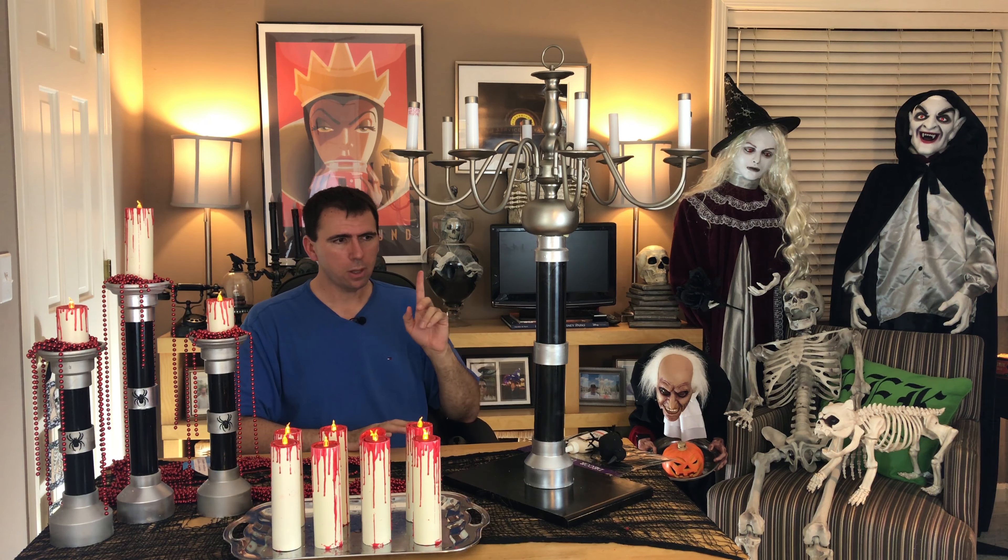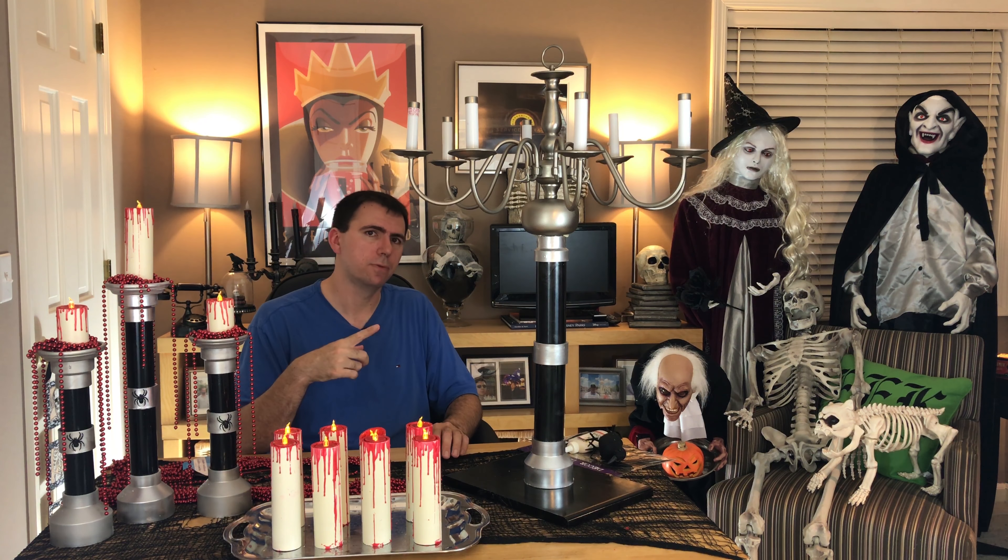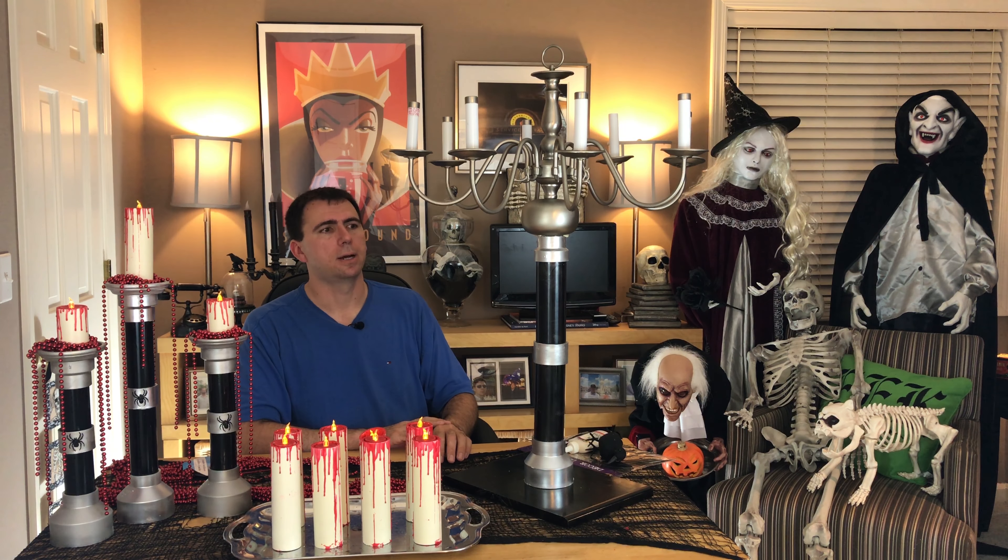What you're going to need to make the candelabra is pretty much the same PVC, just in a little bit different sizes. So make sure you've mastered how to make the candlesticks before you move on to the slightly more complicated candelabra.